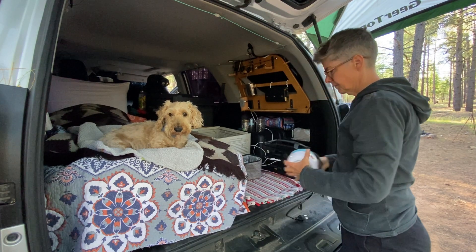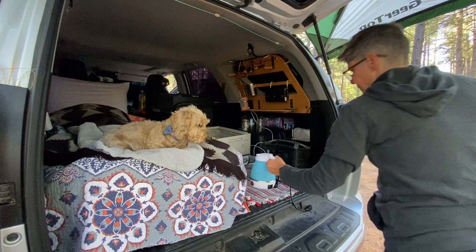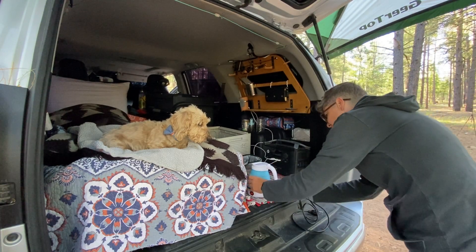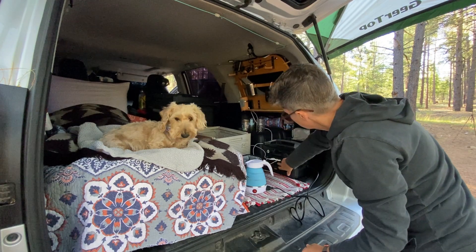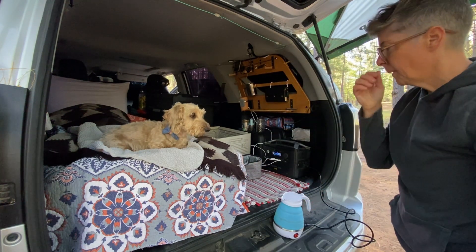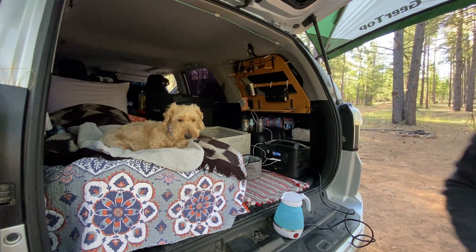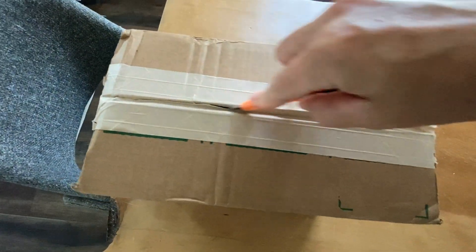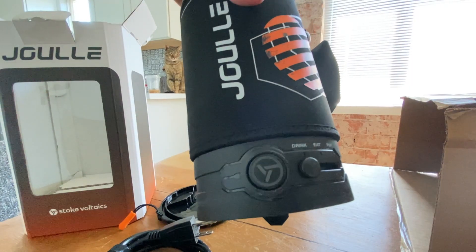You all are probably familiar with my reliable standby, the collapsible blue kettle. It has been pretty great, but it does only one thing and that is boil water. I suppose I could cook food in it, but there's only one heat setting and it would be pretty difficult to clean. Imagine my delight when Stoke Voltaics sent me their Jewel Kettle to try out.